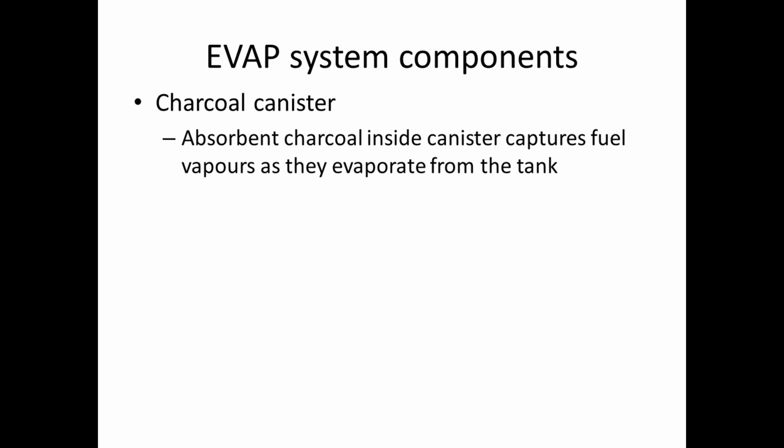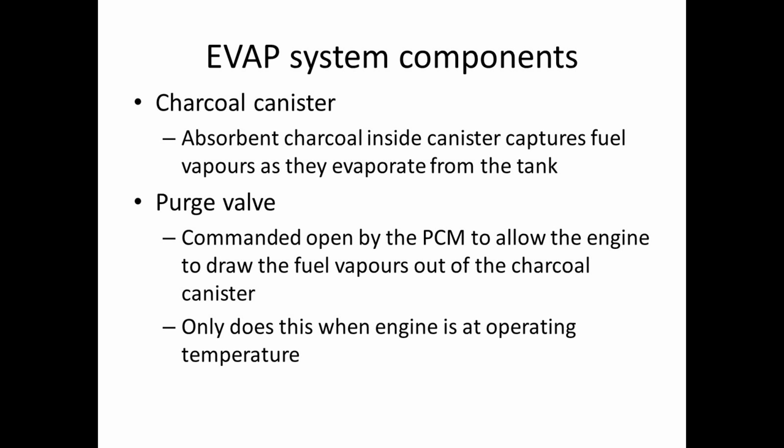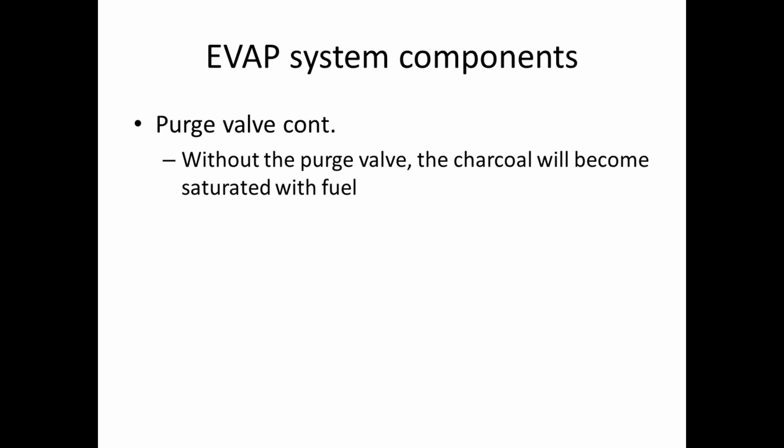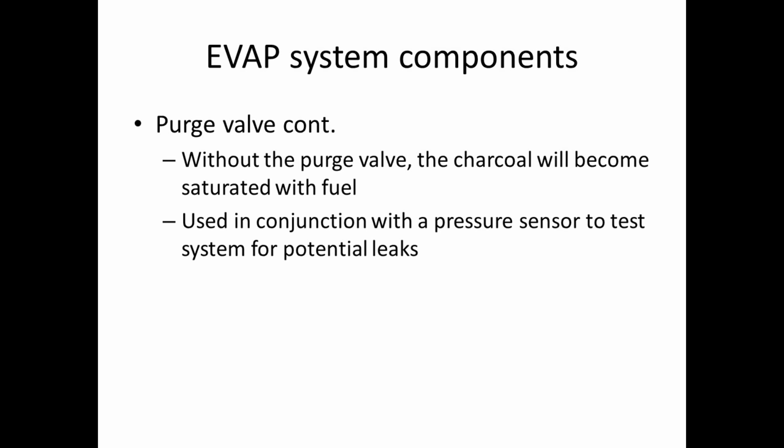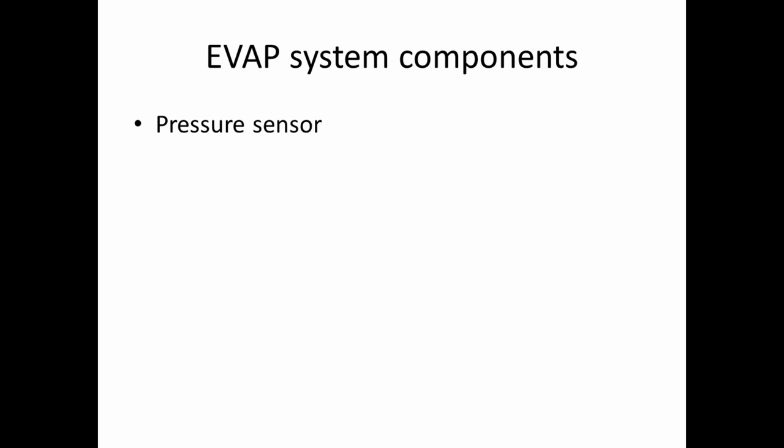The EVAP system components: we have the charcoal canister, which has absorbent charcoal that captures the fuel vapors as they evaporate from the tank. The purge valve is commanded open by the computer, or the PCM, to allow the engine to draw the fuel vapors out of the charcoal canister — this only happens when the engine is at operating temperature. Without the purge valve, the charcoal will become saturated with fuel. It's used in conjunction with the pressure sensor to test the system for potential leaks. This is a normally closed valve, which means it only opens when power is applied to it. We also have the pressure sensor, which monitors the vacuum in the EVAP system and is used for self-leak testing.